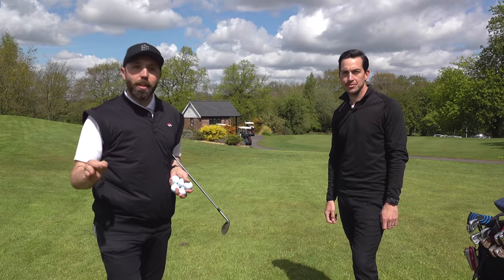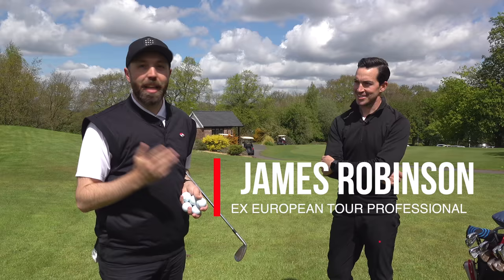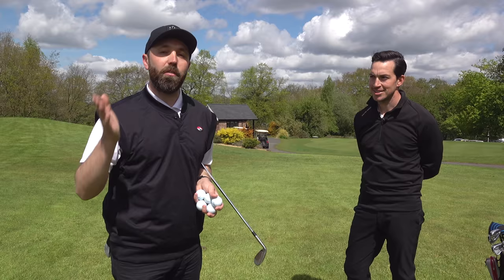If you want to be a good golfer and score low, you've got to have a good short game. One of the best golfers I know is James Robinson — ex-European Tour player, played in the Open and now a fantastic coach. Around this green, I'm going to give him five shots. He's going to explain how he plays each one so you can learn some tips and hopefully play better golf.